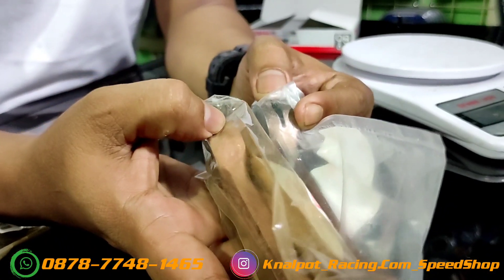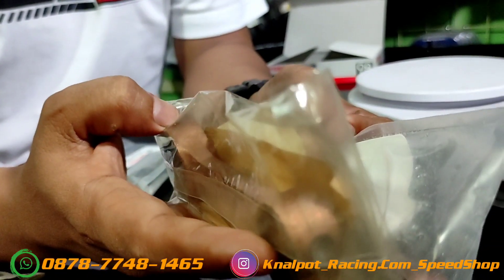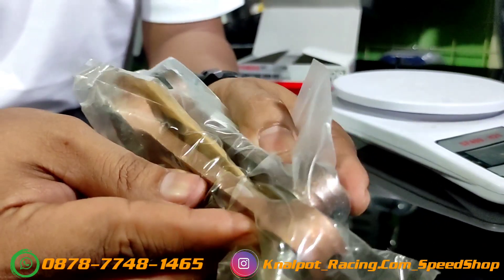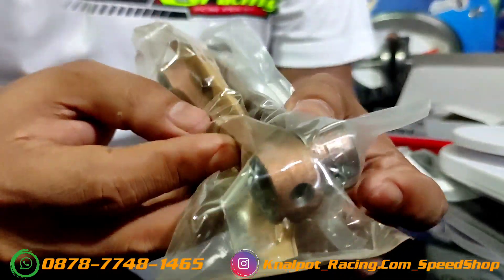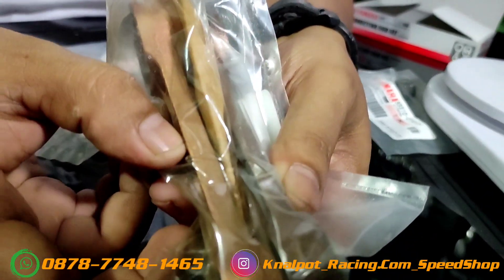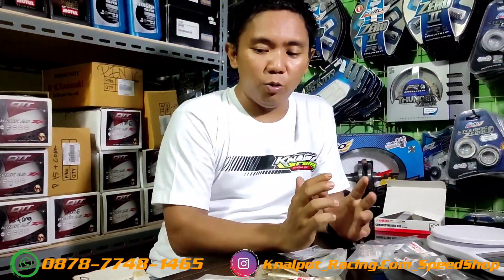Untuk tes materialnya, yang YC85 itu sudah ada coak dari sananya, jadi jalur olinya sudah ada. Ini juga berpengaruh pada sistem pendinginan — saat panas, oli bisa masuk dan mendinginkan lebih baik. Kalau dilihat, dindingnya lebih tipis, makanya lebih enteng. Yang 2JG lebih tebal, yang YC85 lebih tipis. Kalau soal harga, estimasinya YC85 tiga kali lipat lebih mahal dibanding 2JG, walaupun sama-sama Jepang. Secara ketahanan untuk special engine, YC85 pasti jauh lebih kuat dibanding motor harian yang ada di Indonesia.